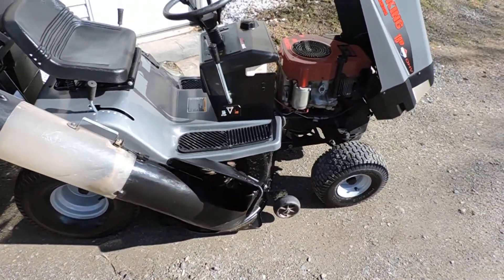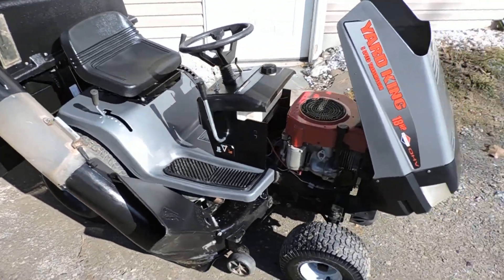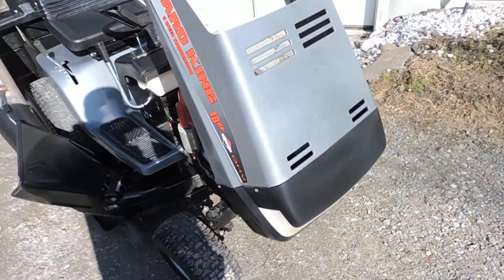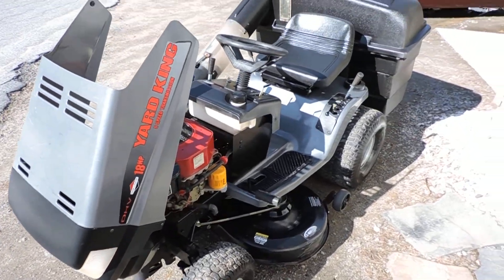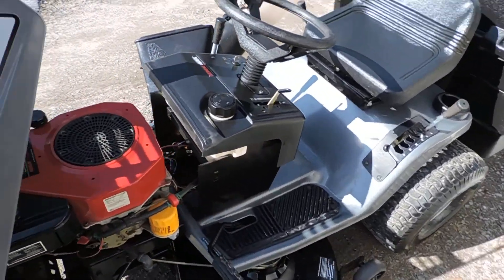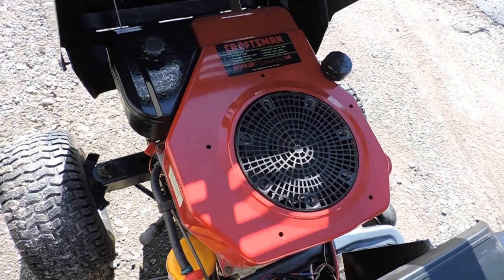Here's my little Yard King. I figured I'd pressure wash it while I had it out. Got the little transplanted Craftsman 14 horse Kohler Command.